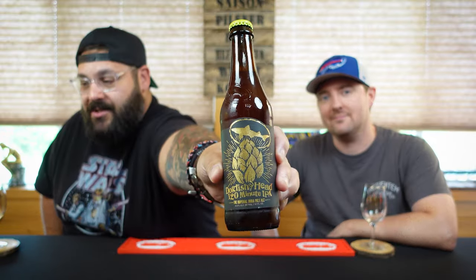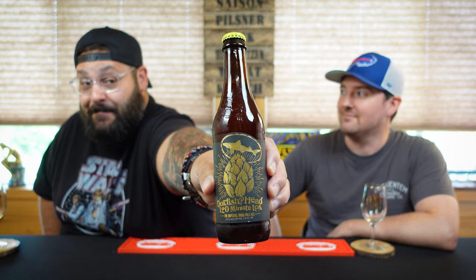Hey gang, Felix Beer Reviews back again with another episode of As the Beer Swirls. I'm Dan, I'm Mike. Gorgeous looking bottle here — looks familiar, might not be, who knows. What are we drinking? We've definitely had this beer before but in a different variation. This is from the Dogfish Head Brewing Company — this is their 120 Minute IPA.